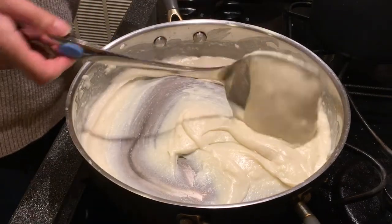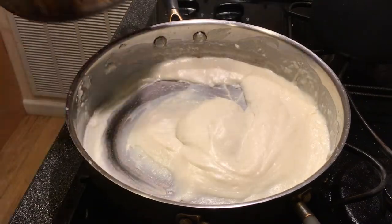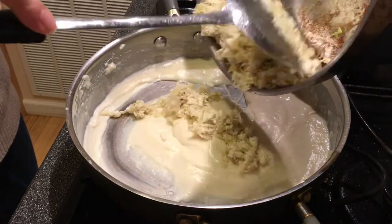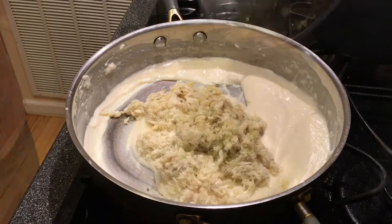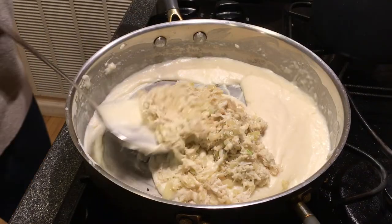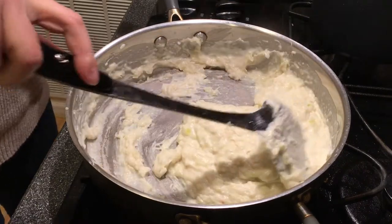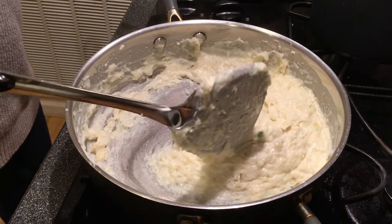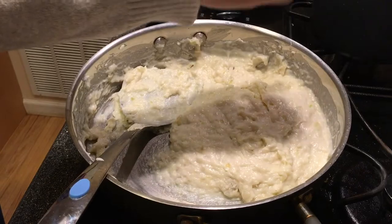Keep folding till a smooth, creamy texture is achieved. Pour in your onion-crab mixture. Everything that needs cooking is done so far. Turn off that flame and mix. Add in more salt and pepper for tasting.